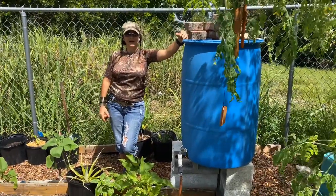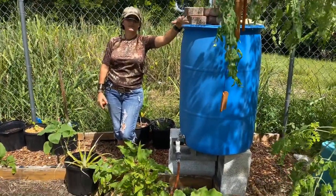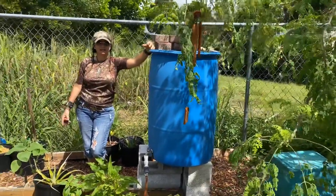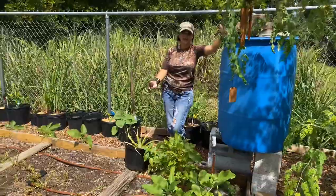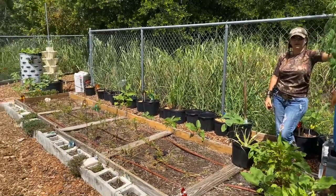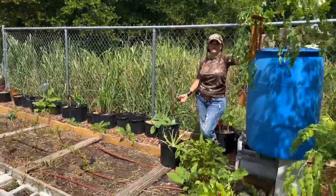Thanks for coming to my garden today — it is really hot. I just wanted to showcase a few of the plants and the potential opportunities you might have in your backyard that you haven't even thought about. Do some research, find a garden, get involved, and start growing.